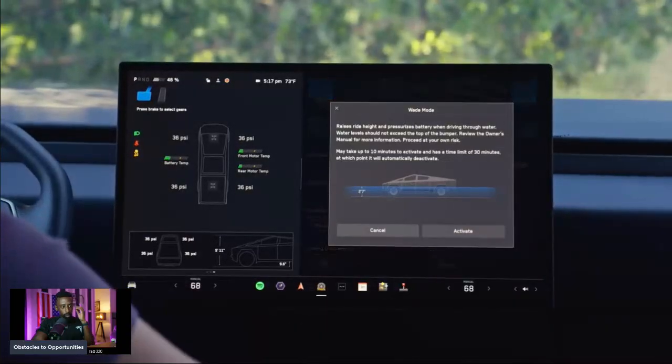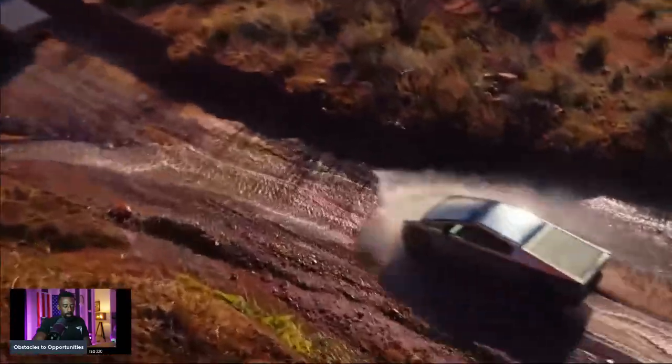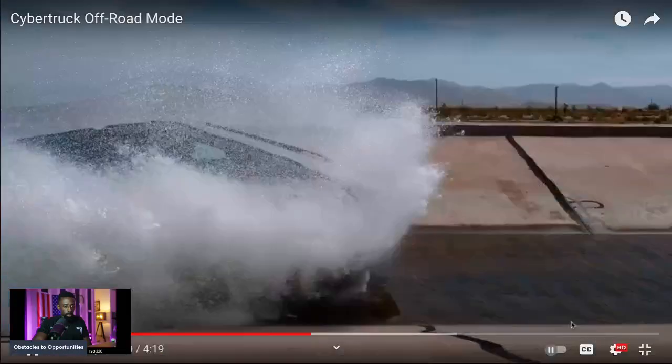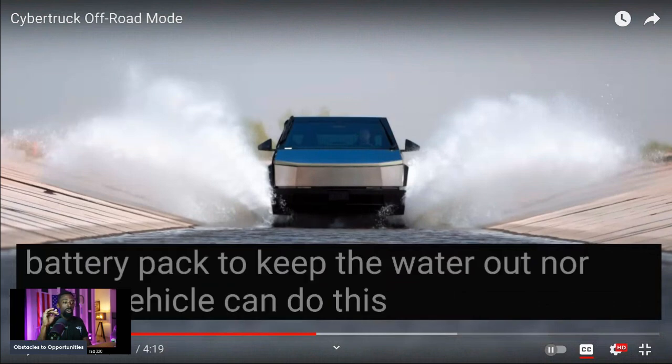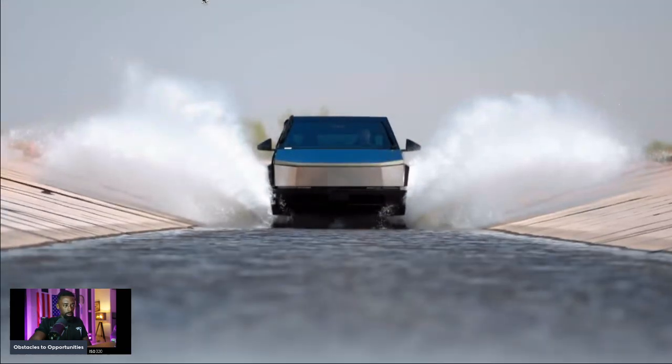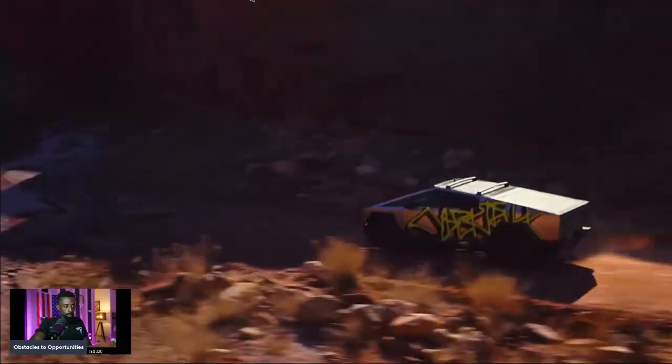We've also got quick access to Wade mode. It'll raise your ride height and pressurize your battery pack. The bottom floor of the truck is all battery pack. Tesla has an extreme focus on safety, so we pressurize the battery pack to keep the water out. No other vehicle can do this. You know how ICE vehicles get flooded — trying to drive your Prius or Hyundai through a flood and you end up flooding the engine. So go ahead and get the Cybertruck. Our wade height is 815 millimeters, which is about to the top of these tires. We do that to keep the cabin dry, keep the electronics dry, and keep you dry when going through deep water.